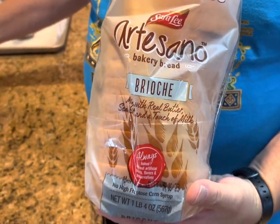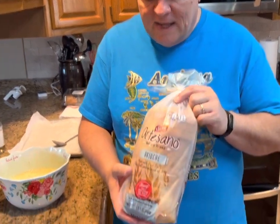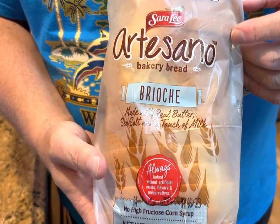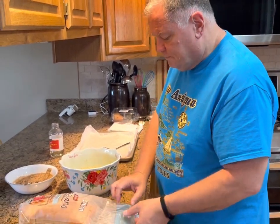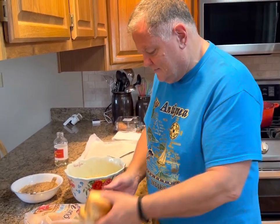Now, you can use any kind of bread that you want for French toast. You can just use regular sandwich bread — that's all my mom ever used when I was growing up. But I really like this brioche bread. I love brioche anyway, and it's really good for French toast. It's our favorite. Just use whatever bread you have and whatever you like. But Sarah Lee knows what she's doing with bread.